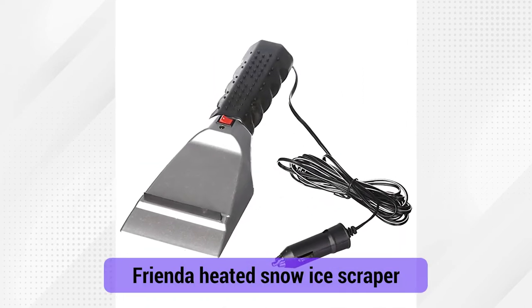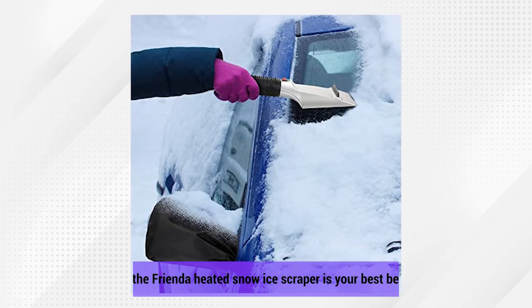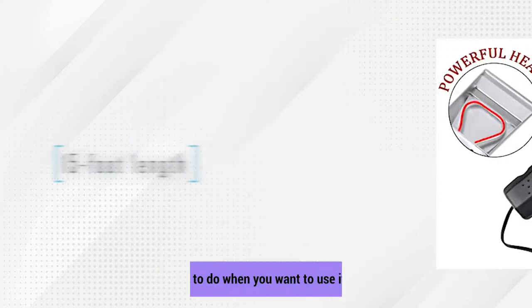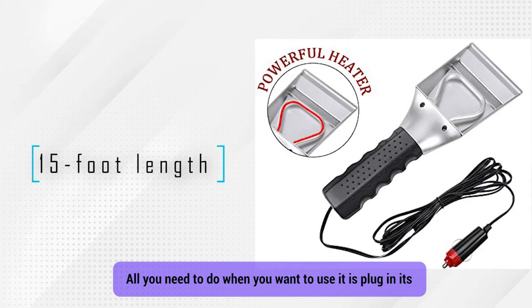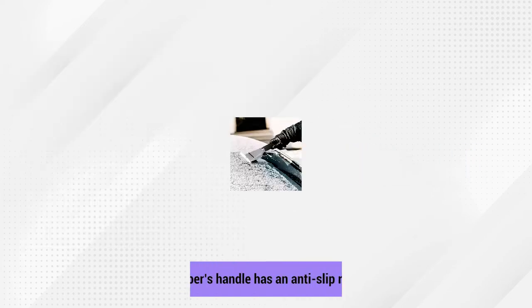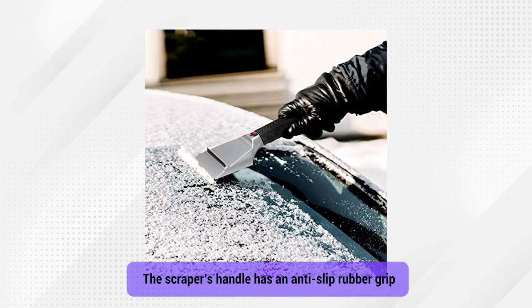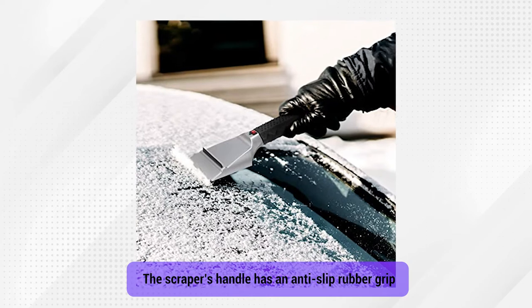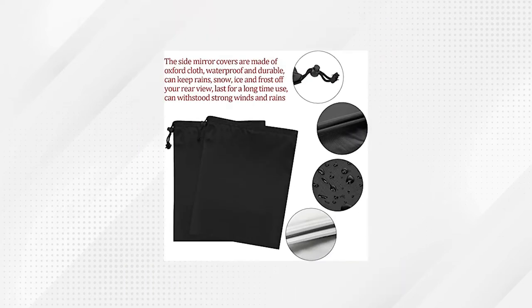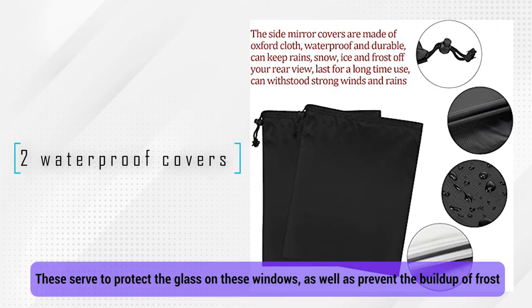Frenda Heated Snow Ice Scraper. During the times when you need to deal with ice and snow as quickly as possible, the Frenda Heated Snow Ice Scraper is your best bet. All you need to do is plug in its 15-foot length cord into a car's cigarette lighter, allow it to heat for three minutes, and it's ready to use. The scraper's handle has an anti-slip rubber grip that makes it easy to hold, even when you're wearing thick winter gloves. In addition to the scraper itself, you'll get two waterproof covers for the side mirrors of your car, which serve to protect the glass and prevent the buildup of frost.